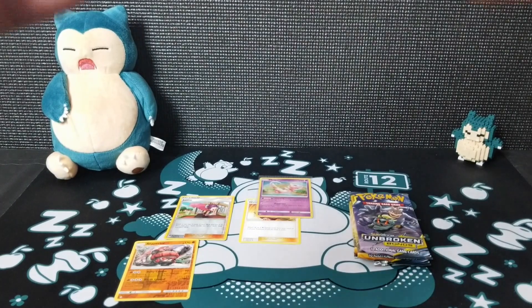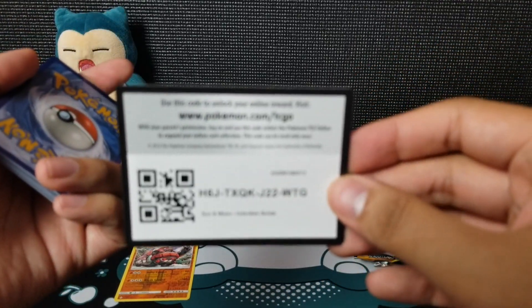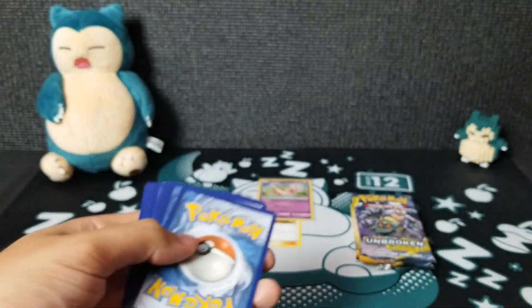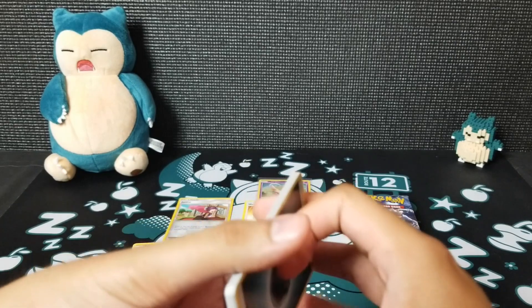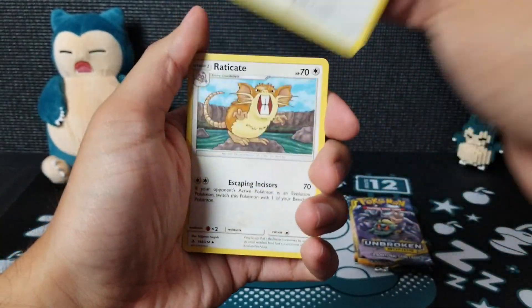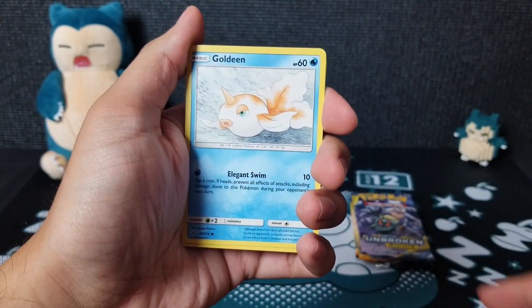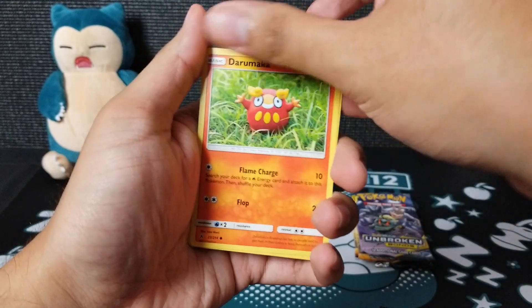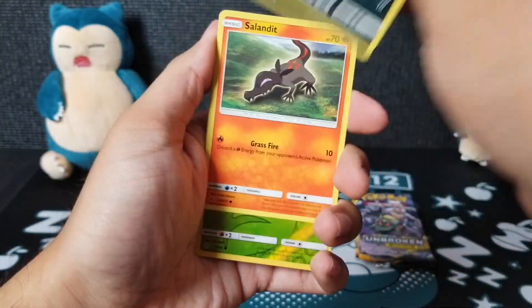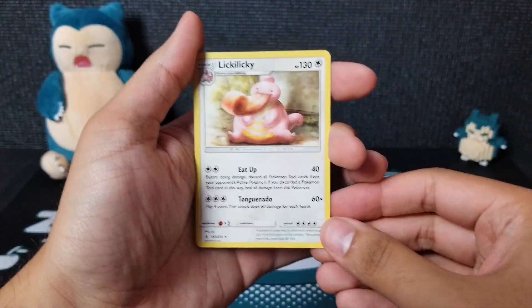Snorlax wants some Unbroken Bonds apples — I'm with you there, buddy. Pack five: Darkness Energy, Dodrio, Raticate, Weepinbell, Radara, Godin, Darumaka, Sandile, Salazzle, Venonat, and a Lickylicky. Well, you've got to keep on moving, trying to go for that quest of better cards and more holographics.